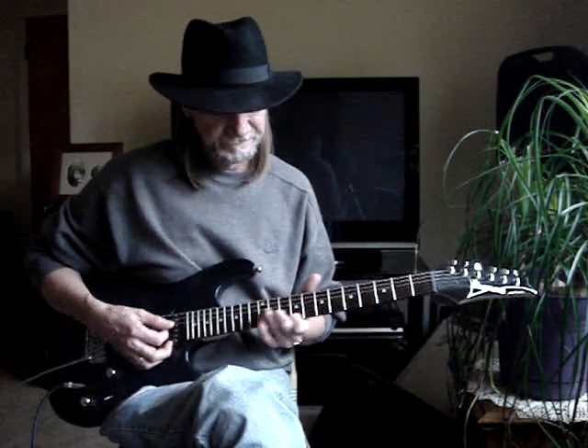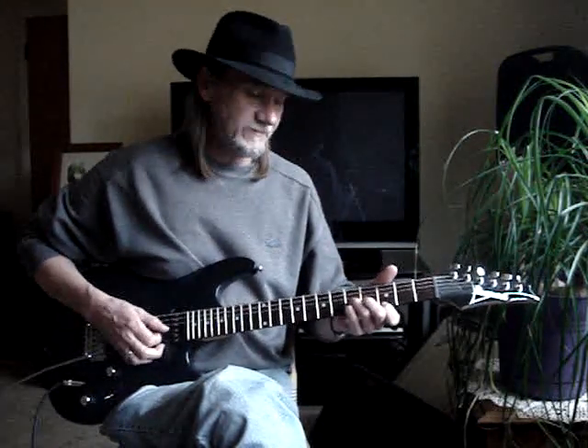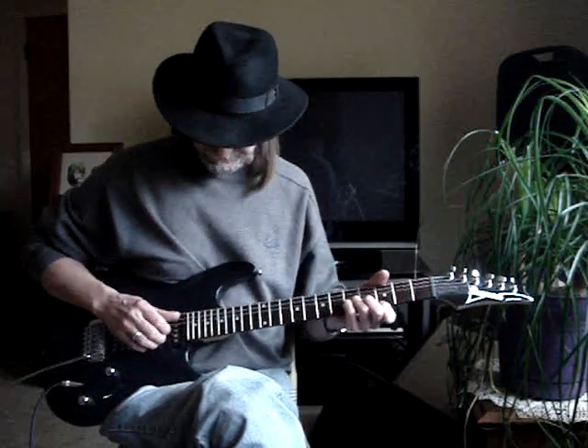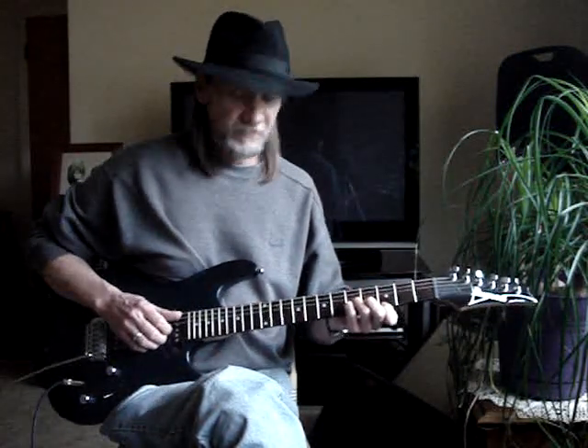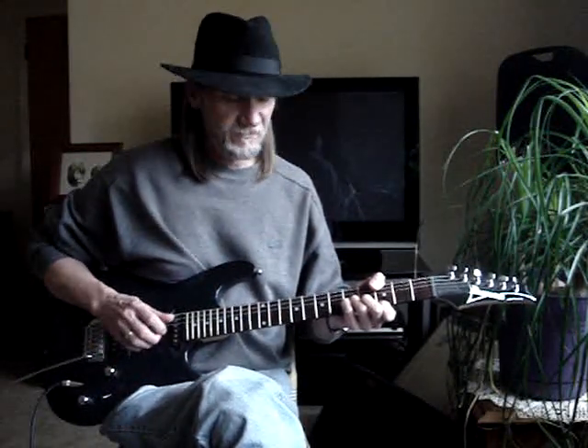Then it goes to a 4 count. The bass guitar hits the A note, but right now I'm just going to do it with my thumb. 1-2-3-4-5.